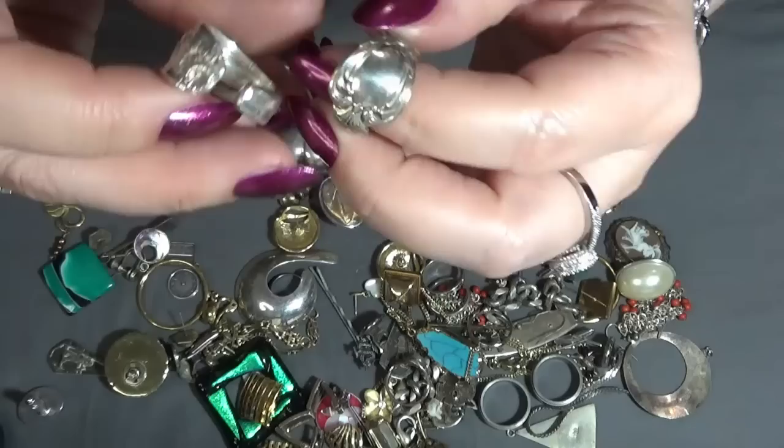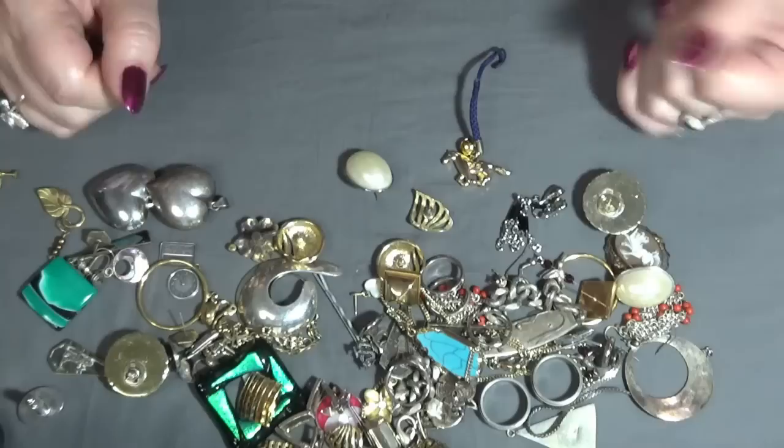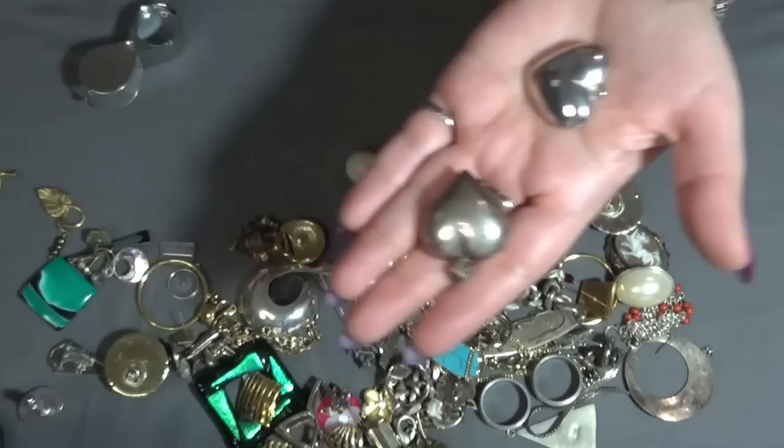I think they are silver or silver plated, these two. I have two puffy hearts here — and one I think is silver. There is something on the bail: Thailand on this one.